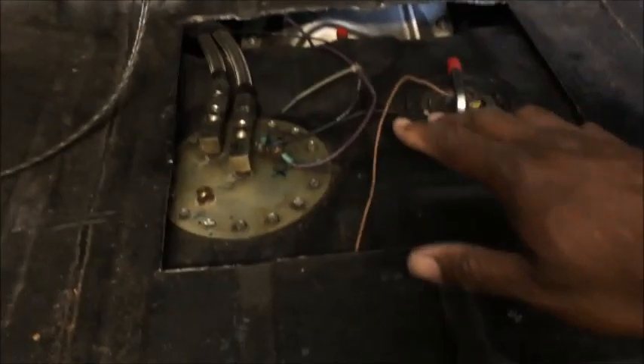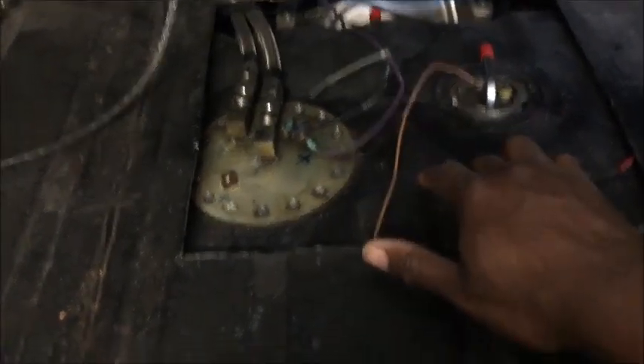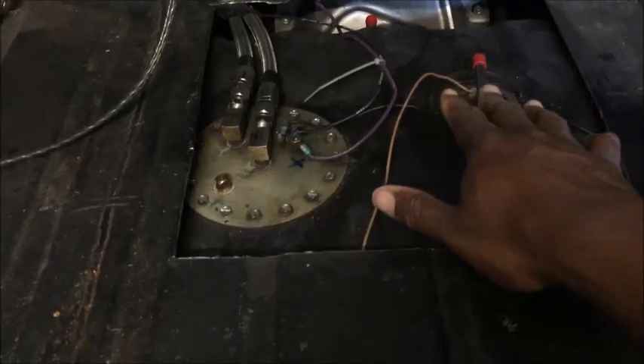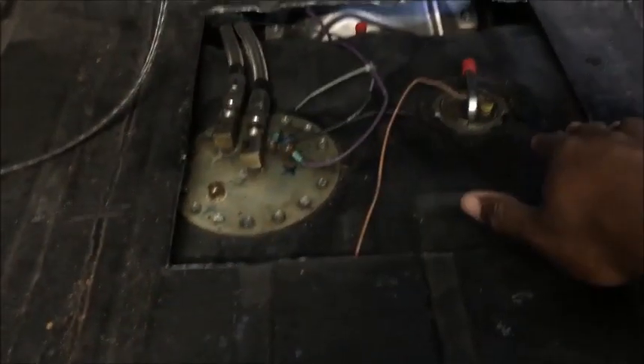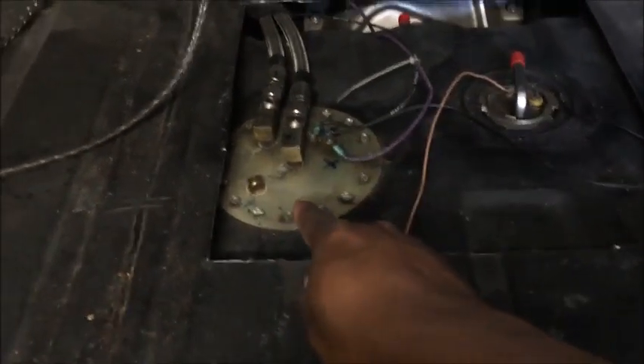What I did was I made an auxiliary door here so I can get to the tank instead of dropping it, because dropping the tank is a pain, especially if you've got fuel in it. I just made a little hole, covered it up with carpet so it looks nice, and bolted it down. So whenever I have to service the tank — which I've had to do a couple of times — I just open this up and there it is.